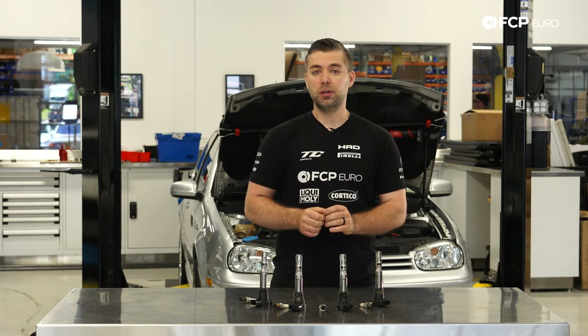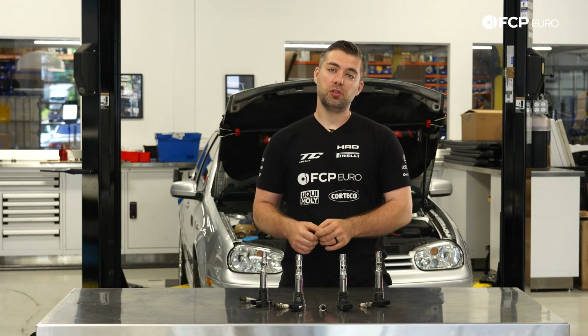That about wraps it up for ignition coils and plugs on this Mark IV 1.8 Turbo. I hope you all liked the video — if you did, make sure you hit that like button. Any comments or questions, comment in the box below, and don't forget to subscribe. Thank you.